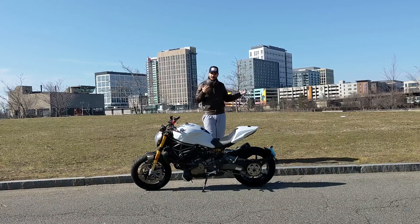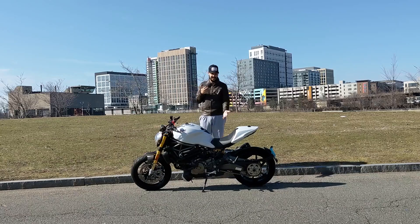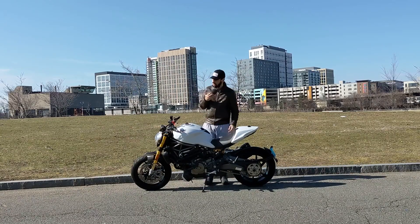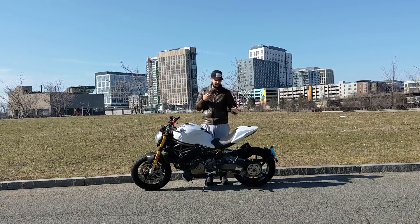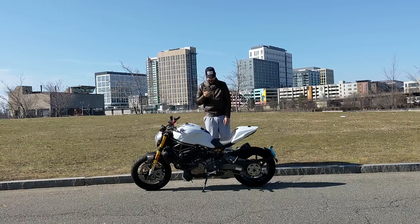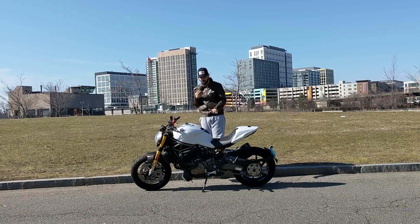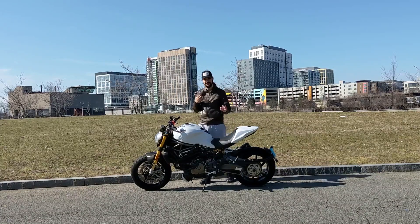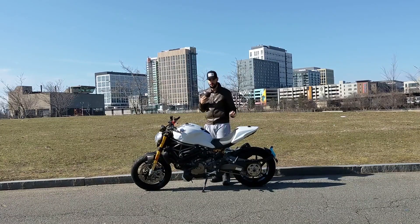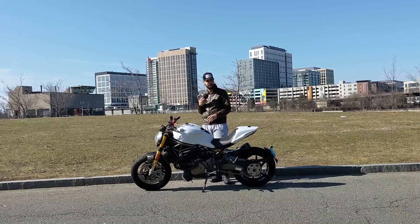What's up guys? Welcome to the first of many reviews. Today we're reviewing a 2014 Ducati Monster 1200S. This one in particular is upgraded with a bunch of Ducati performance parts — exhaust, Racing Evo Tune. So we're going to go in depth, do a little quick review if you're looking to buy this bike.